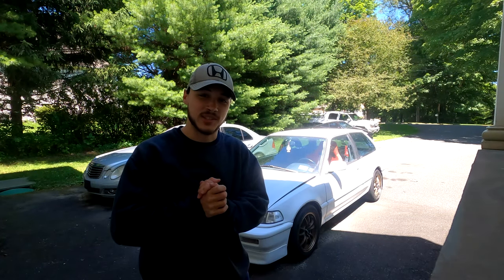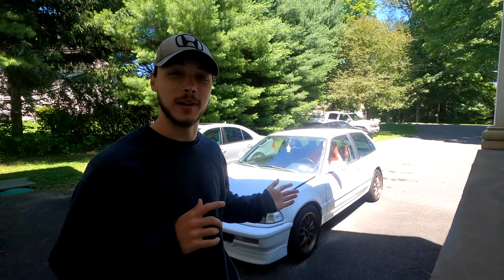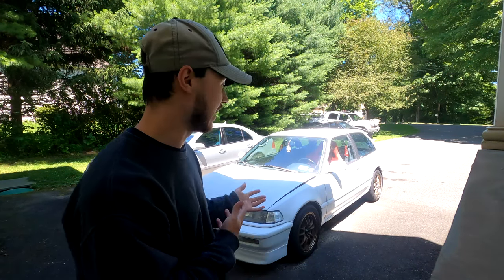Welcome back to another video. Today we are replacing the brakes on my Civic. This is the first time I'm doing a tutorial on this, because I went to look up how to do brakes on this car and couldn't find a single video explaining it properly. So I'm going to do it for everyone who has an EF Civic, a CRX, or something similar.